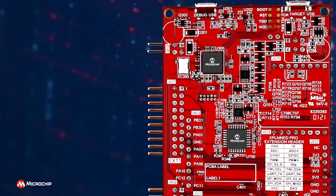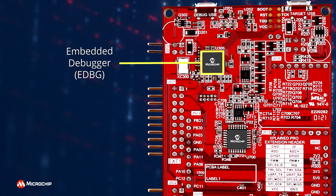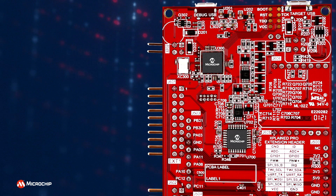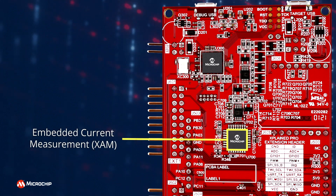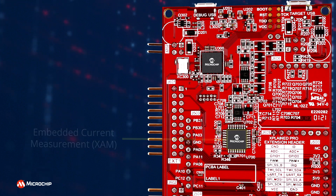The bottom assembly of the board includes an on-board embedded debugger for programming and debugging, eliminating the need for external tools to program or debug, and embedded current measurement circuitry with MPLAB Data Visualizer support for data visualization.